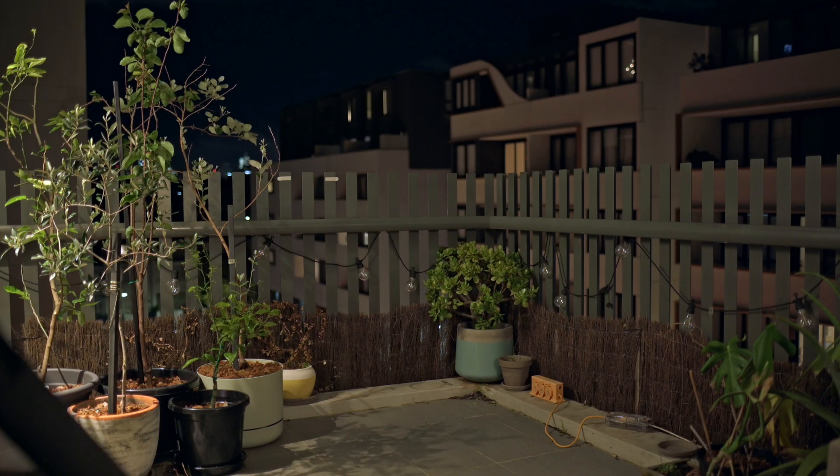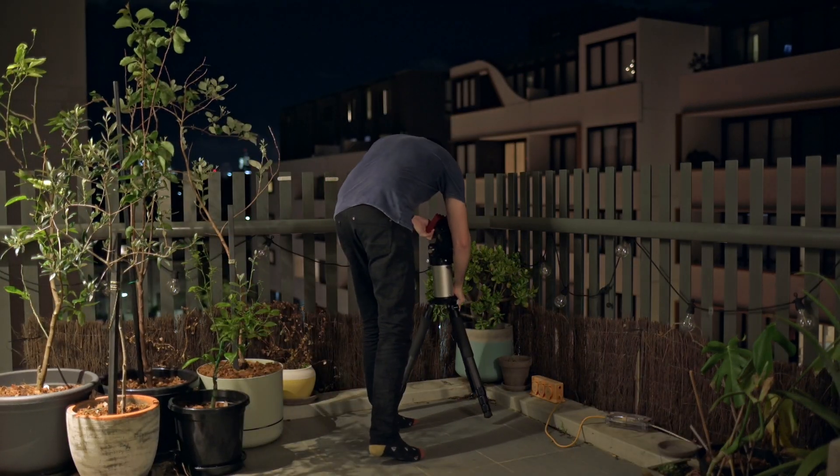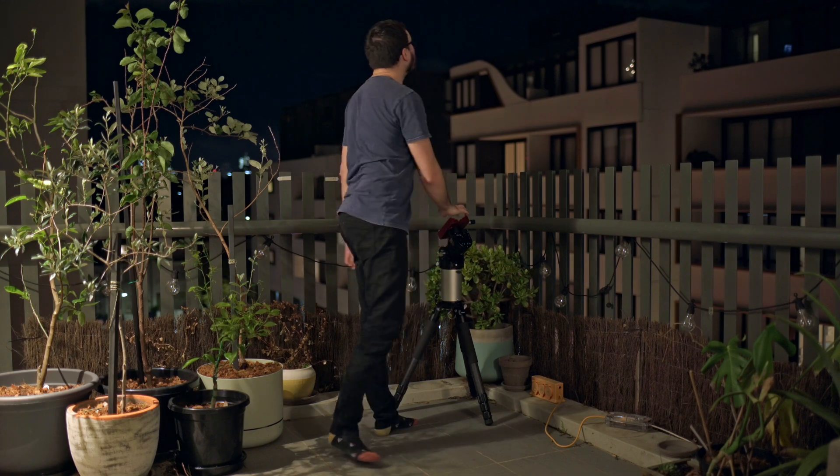If, like me, you don't have a dedicated space to leave your equipment set up, or if you often travel to dark sites for your imaging sessions, then the weight saving a mount like this can offer really is revolutionary. Due to the small size of the mount head, I often leave the entire tripod, pier, and everything connected. It even fits into my boot like this, making setup and pack up at dark sites incredibly fast and easy.